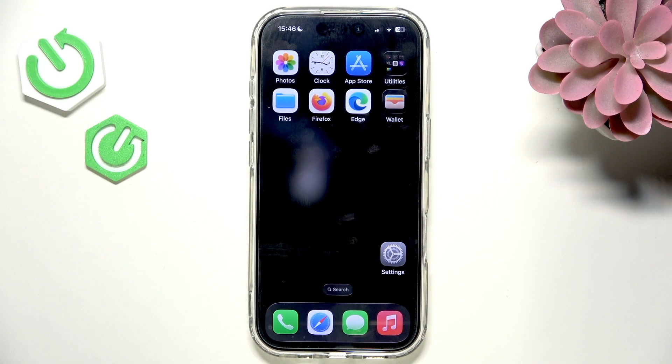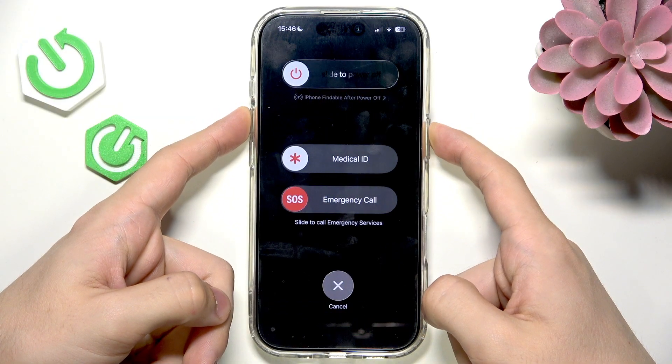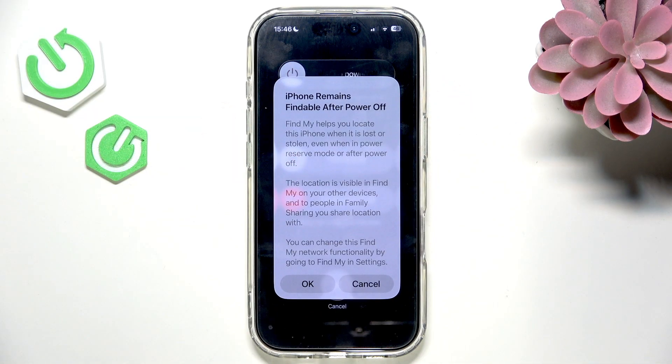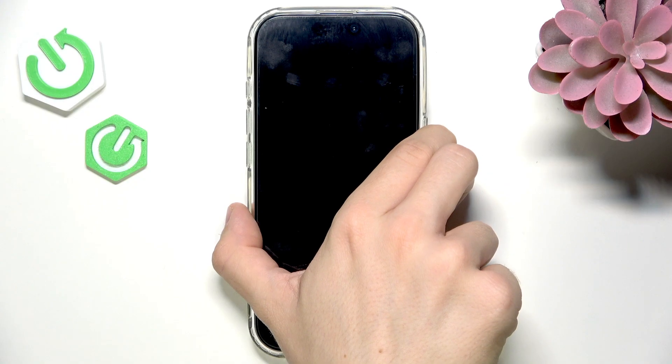The first and most important step is to restart your iPhone. Press and hold the power button and either of the volume buttons, then slide to power off and wait up to half a minute. After that, press and hold the side button to turn the phone back on.